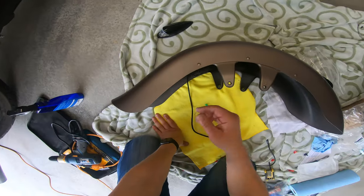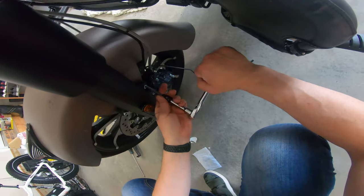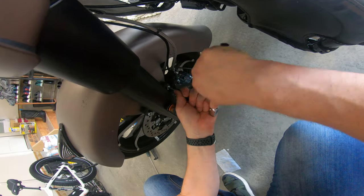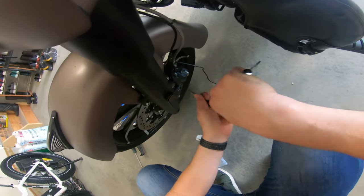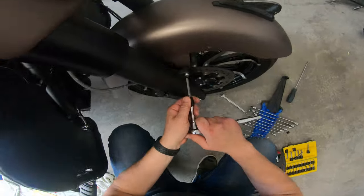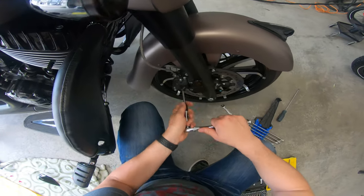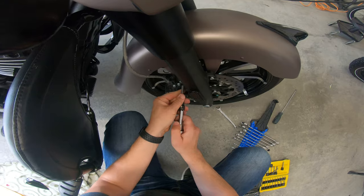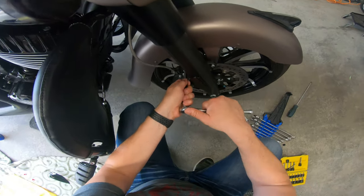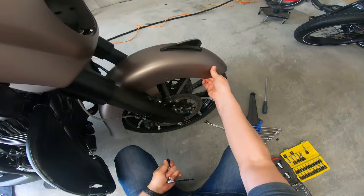Now let's put the fender on and see how it looks. I don't know the torque spec for this, but I'll just use common sense — which sometimes doesn't make any sense — but it's a fender, right? If it gets loose, all I have to do is tighten it again. Okay, looks good.